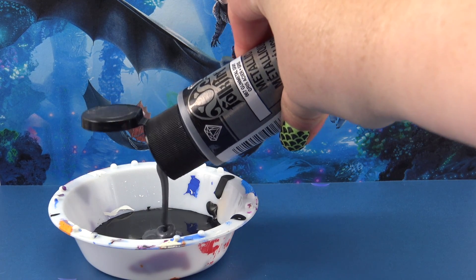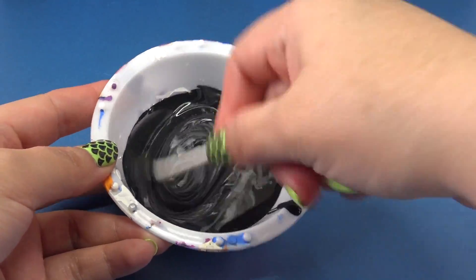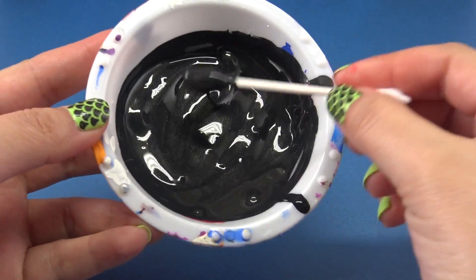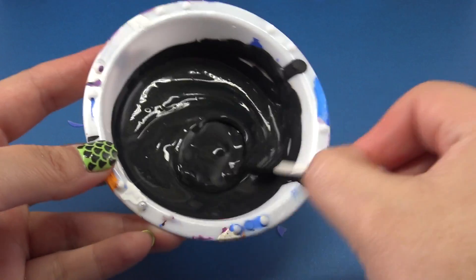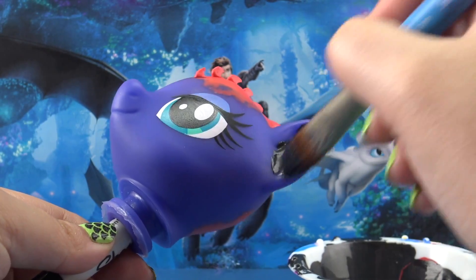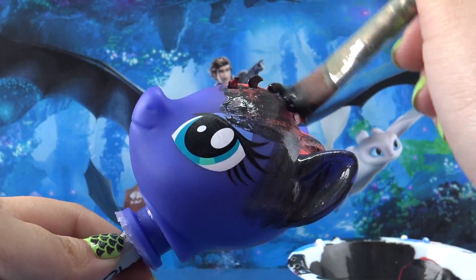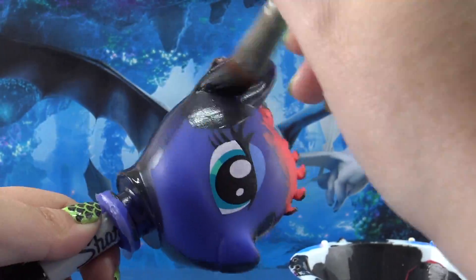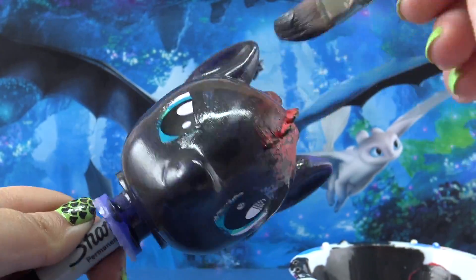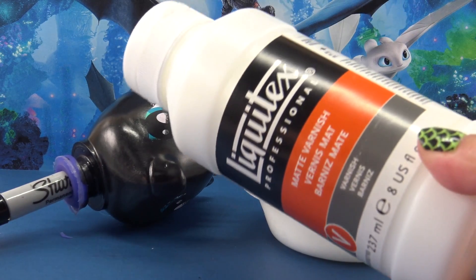Combining these two colors should give us a beautiful subtle black color with just a hint of shimmer. Let's mix this up — that is really pretty. Can you see that really subtle little shine in there? I love it! Let's take this color and completely cover our Toothless pony with three coats. You might have noticed that I didn't use acetone to remove the eyes or any of the markings on the pony's body. That's because I knew that the color we were going to be using today was going to be really dark, and it would cover up all of those details without a problem.